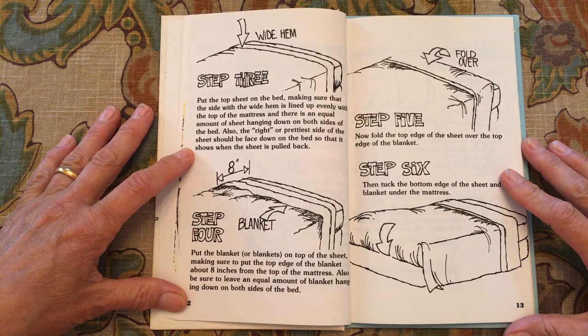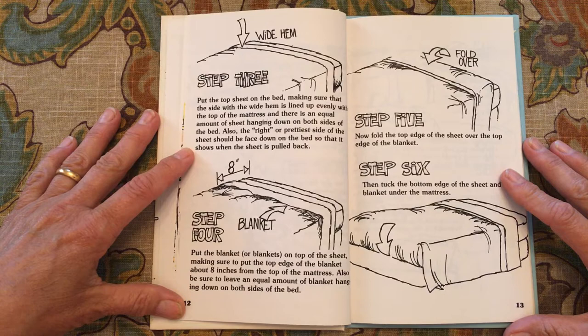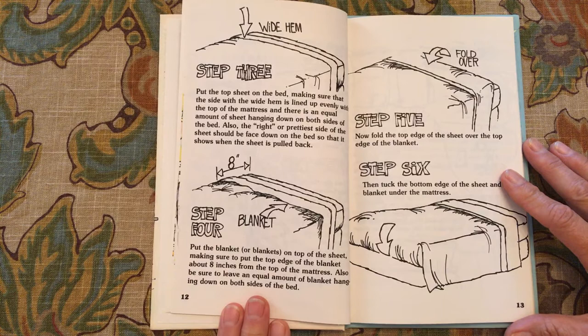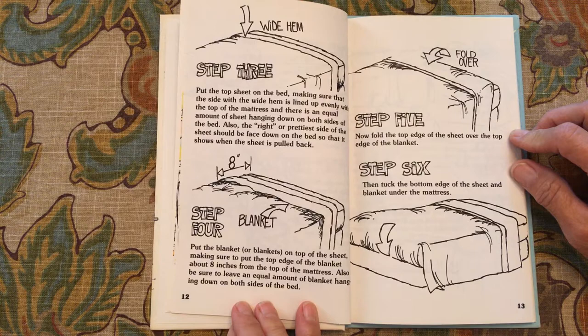Make sure that the side with the wide hem is lined up evenly with the top of the mattress and there is an equal amount of sheet hanging down on both sides of the bed. Also, the right or prettiest side of the sheet should be face down. Put the blanket or blankets on top of the sheet. Make sure you put the top edge of the blanket about eight inches from the top of the mattress, and be sure to leave an equal amount of blanket hanging down on both sides of the bed. Step five: fold the top edge of the sheet over the top edge of the blanket, then tuck the bottom edge of the sheet and blanket under the mattress.